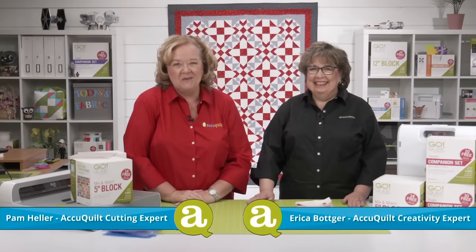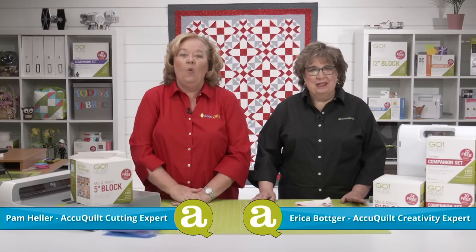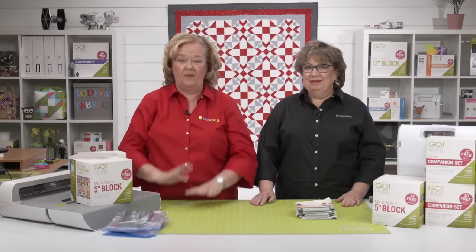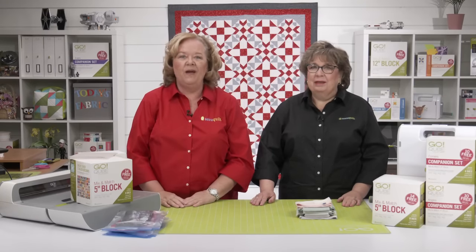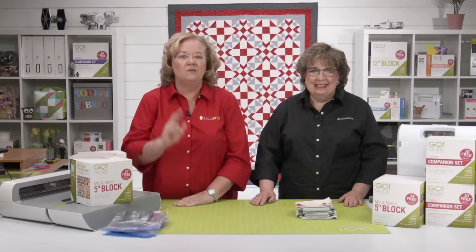Hi quilters, I'm Pam Heller, AccuQuilt's Cutting Expert, and I'm Erica Botker, AccuQuilt's Creativity Expert. Welcome to part one. We're excited about the Go ShoeFly Spin Throw Quilt AQS AccuQuilt Along. Today we'll be showing you how to cut and organize your pieces for the two different blocks in this project.